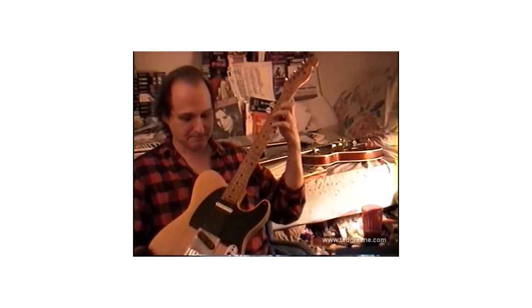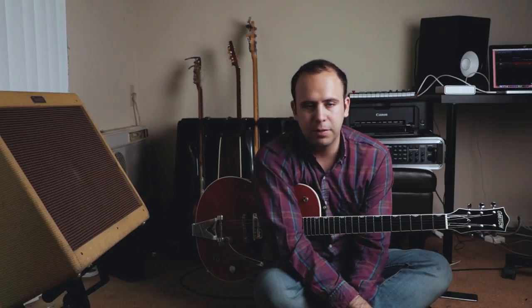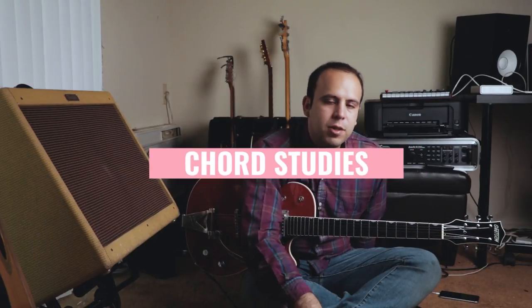There's tons of footage of Ted giving lessons to his students, often seated on the floor — hence why I'm sitting on the floor for this video. He was a mentor to many and one of the most influential guitarists of our time, and continues to inspire people on the forefront of guitar. In 1971, Ted published a book called Chord Chemistry, which is regarded by many guitarists as the chord bible still to this day.